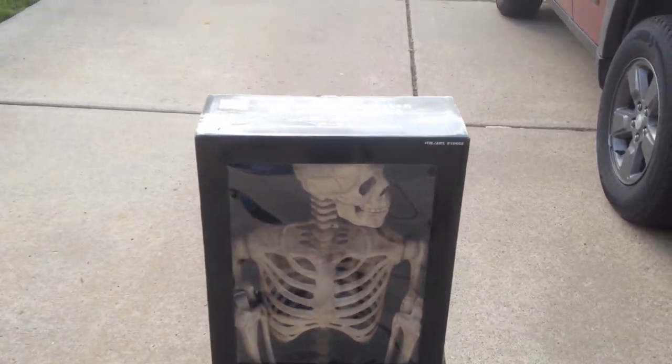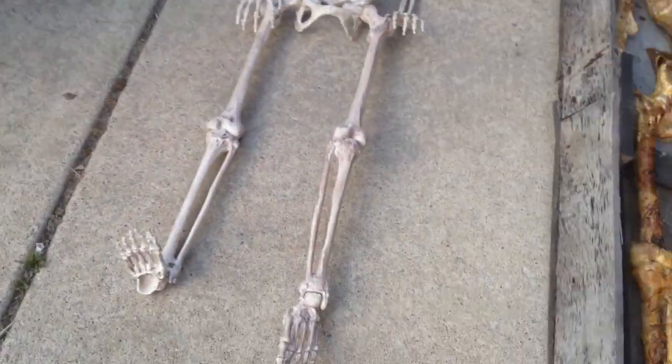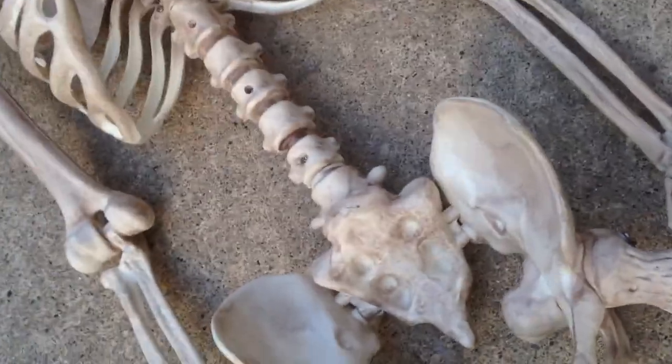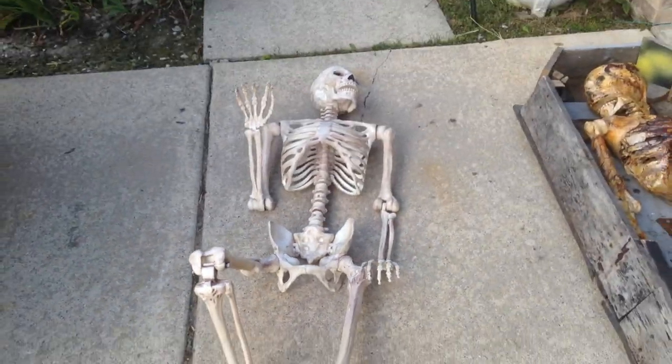These are what pose and stay skeletons look like when they're all folded up in the box. When you take them out of the box, you can unfold them and pretty much pose them in any position that you want, and they'll stay.